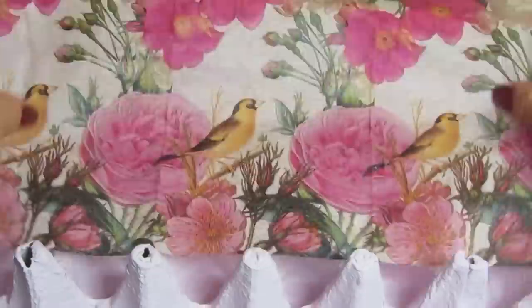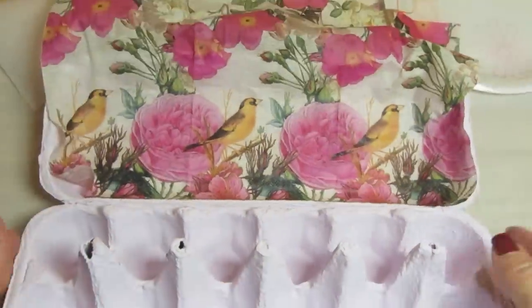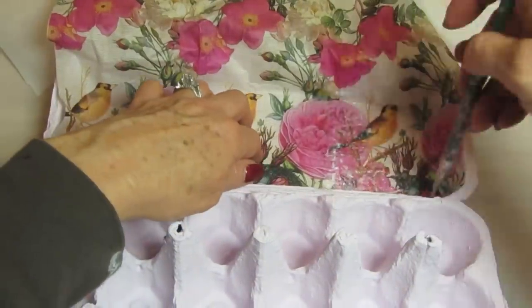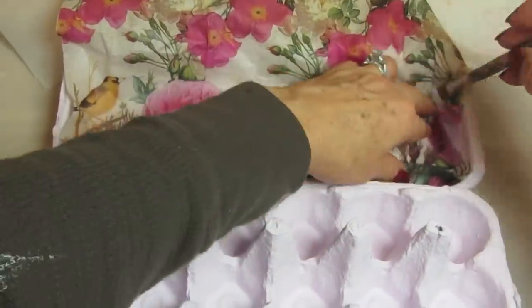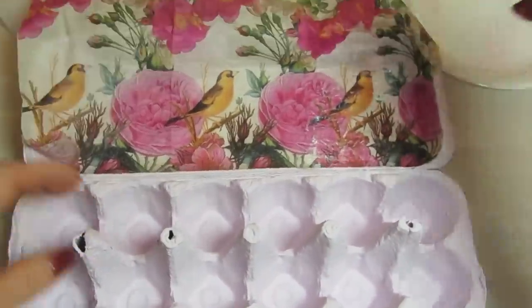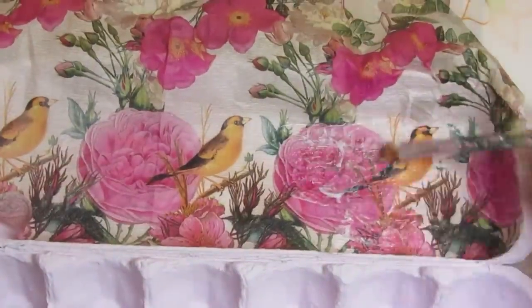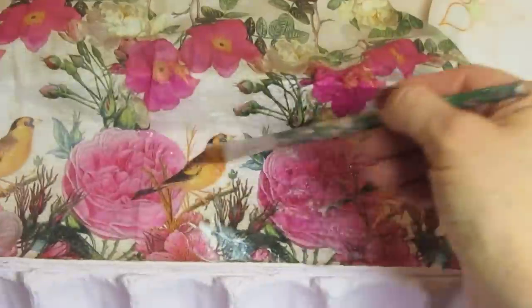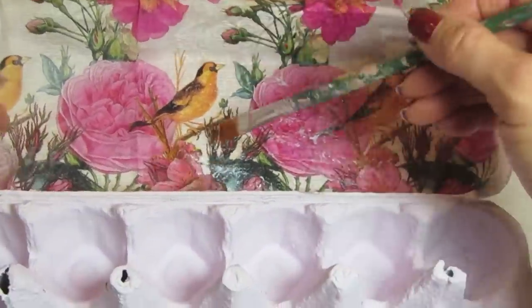I also added a section of the napkin to the inside, and I placed it so that when you open the top of the carton, you would look at it in the right direction. I added my decoupage glue and let this dry. When it was dry, I went back and put another coat of decoupage glue — the Mod Podge — in order to seal it.